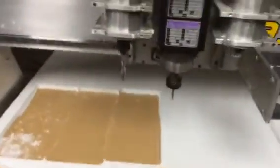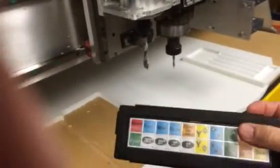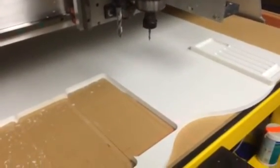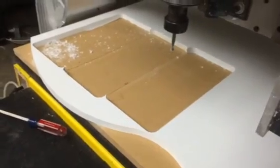Here you can kind of see it from an angle on what it does. On the keypad, I just hit laser on — and there it is, right there. And laser off. There it is. Thank you.